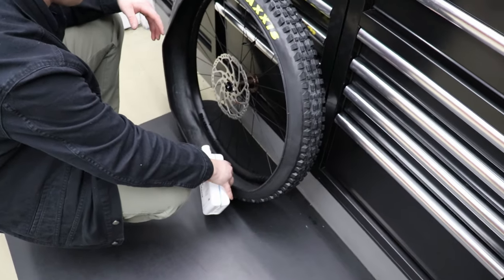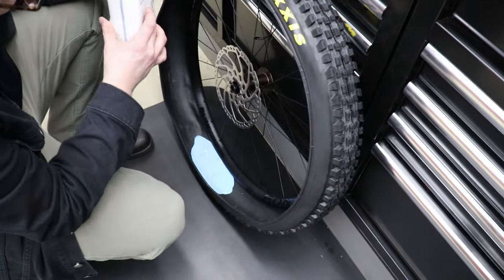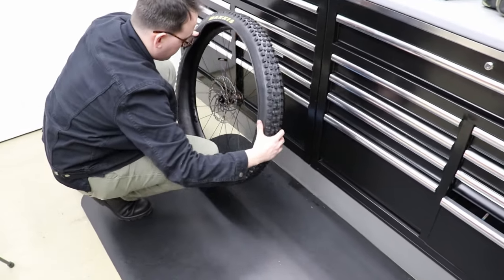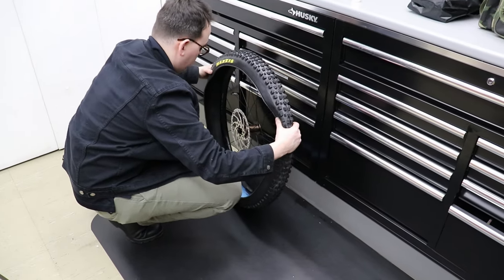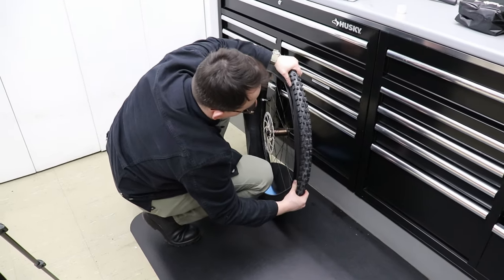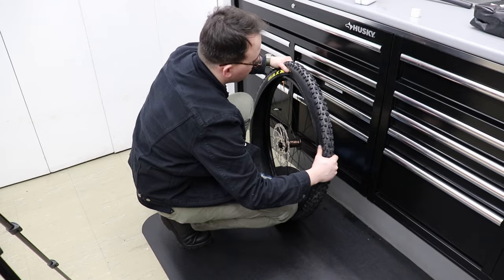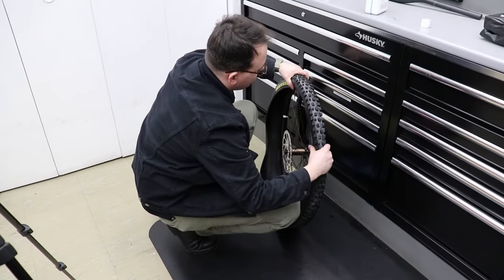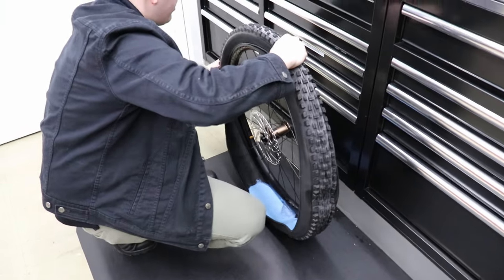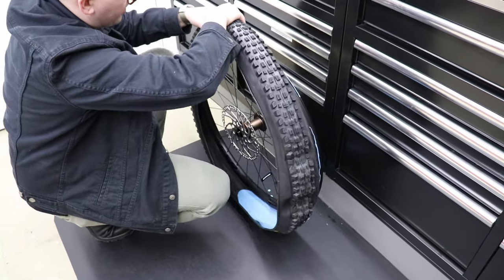So we're going to put the sealant in the front tire now. Look at the way he does this — I would be spilling it all over the floor, and my wife would be yelling at me. I'd probably try to drink it because it looks like some sort of Kool-Aid. Matt sealed my other tire to the rim almost with his bare hands. He looks like one of those guys that does jiu-jitsu — kind of techy and nerdy but he'd put you in a rear naked choke in five seconds.